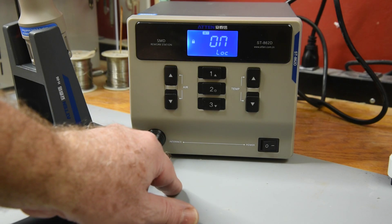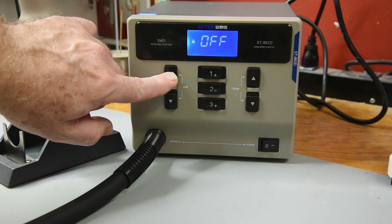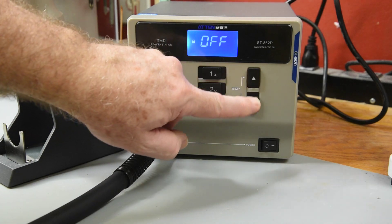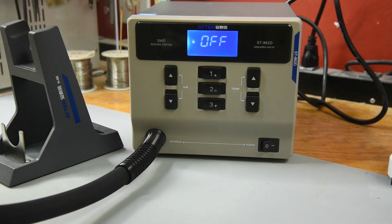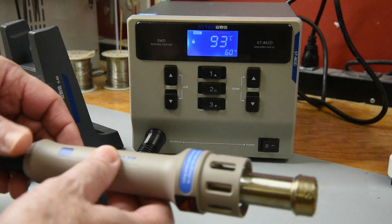The first menu entry is the LOP function. Off is the default setting. When it is turned on, whatever the current temperature and air volumes are set to cannot be adjusted. Cannot change to a preset either — the temperature and air volume are locked.